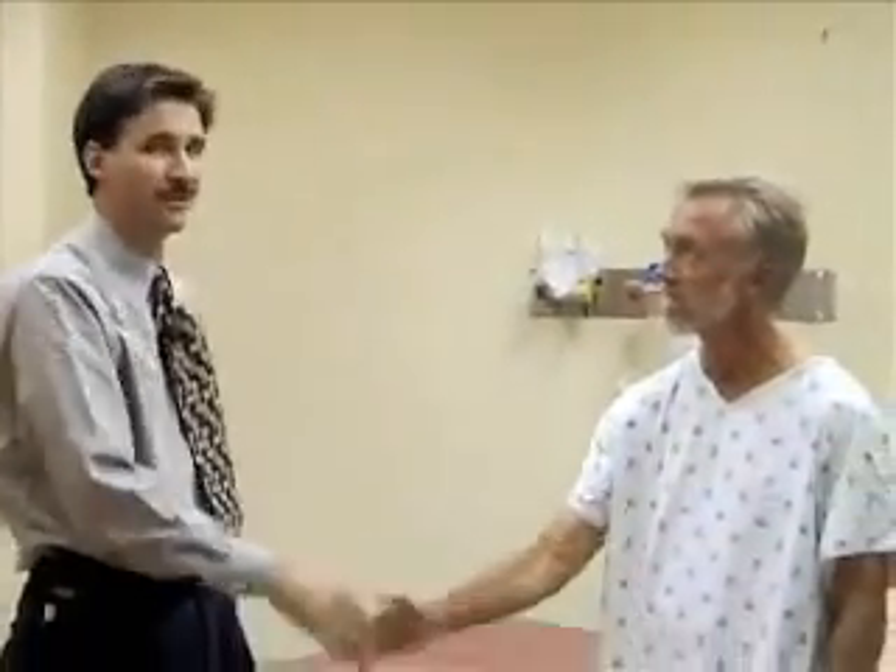Helping me demonstrate today is Mr. Bill Grant — thanks for coming back, Bill. As with any type of musculoskeletal exam, with inspection you're looking for things like deformity, swelling, changes in coloration when people are walking, and changes in gait.